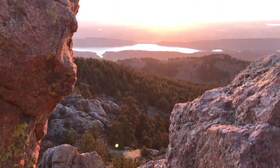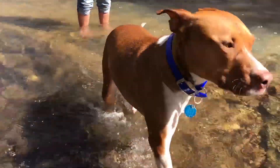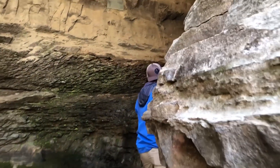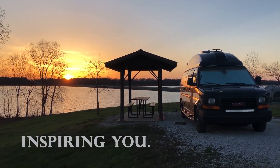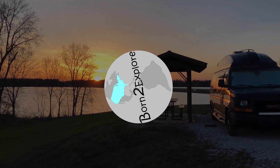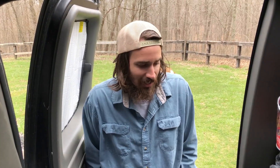Welcome back to Born to Explore. In this video, we're giving you an updated tour of our van. I'm Brandon, and I'm Maddie, and we're Born to Explore. So we've been on the road for three weeks now, and we think it's time to give you an updated tour of our van. Let's check it out.